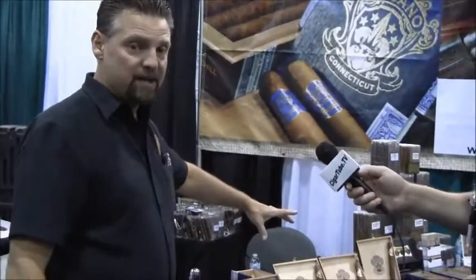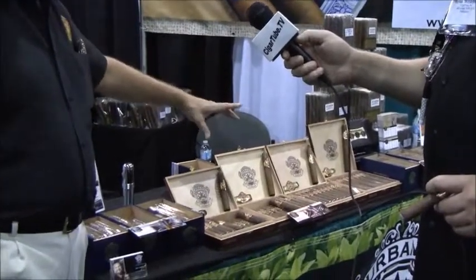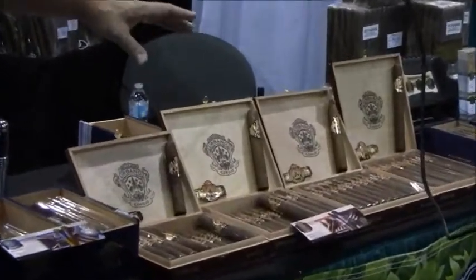I wanted to really make sure I was hitting that price point. Our Corojo is our flagship. This is a true Dominican Puro, first generation Cuban seed. This is triple fermented as well, aged for three years, and it's just a phenomenal stick. The reviews we get on this are incredible.